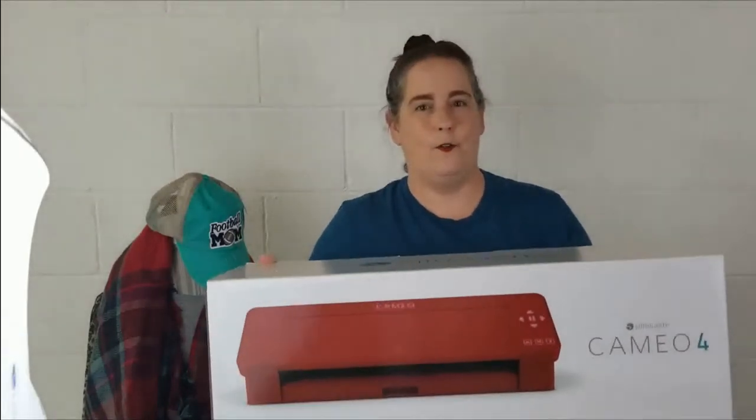Hi guys, welcome to the channel Create with Ms. Lavender. Today we will be traveling out to Hobby Lobby where I purchased the new Cameo 4. I will bring it home and we will do a quick unboxing video.